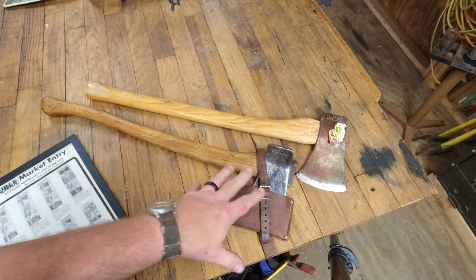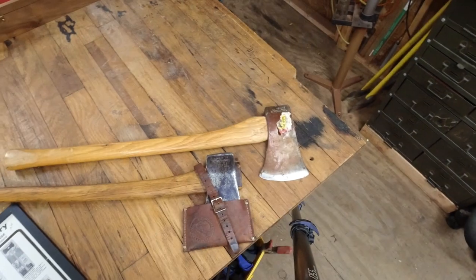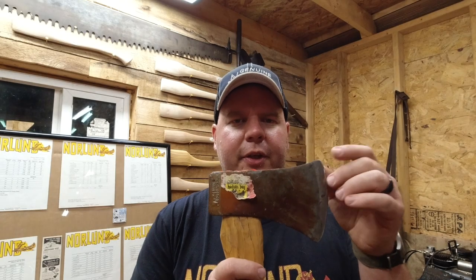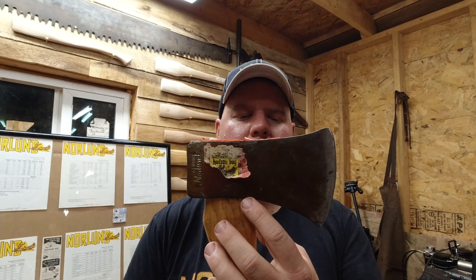This other one is not so great, but it also has the stamp of genuine Norlin. I've also seen them say Norlin on them, and I don't believe I've ever seen a Canadian pattern with the script logo.